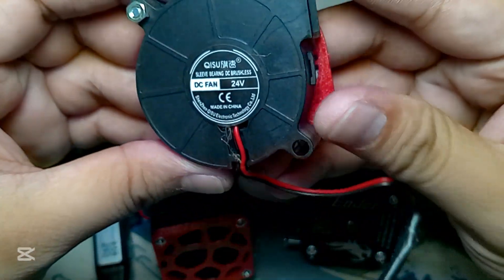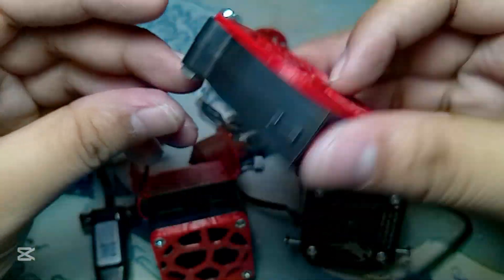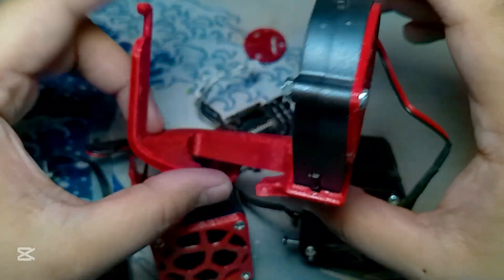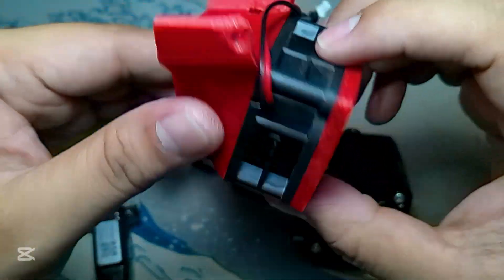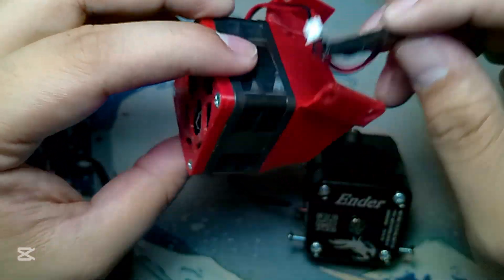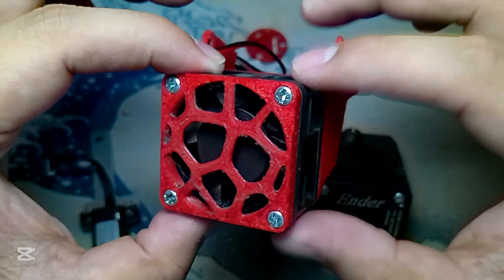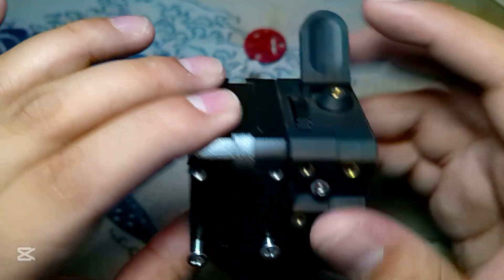Next would be the 5015 fan itself — it's 24 volt and has a cover for aesthetics. It just mounts right here. Next would be the 4020 fan; it's bigger than the other one. I'll show you a comparison for that. I don't really like how I printed it but it functions very well. This is the CR touch and this is the extruder — we'll get back to that in a little bit.